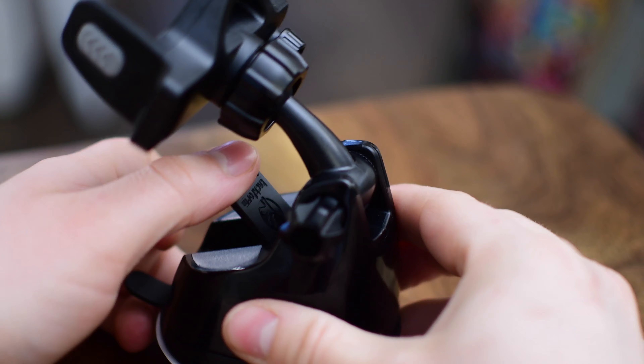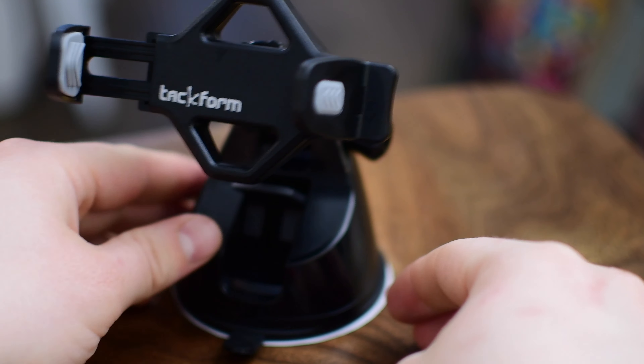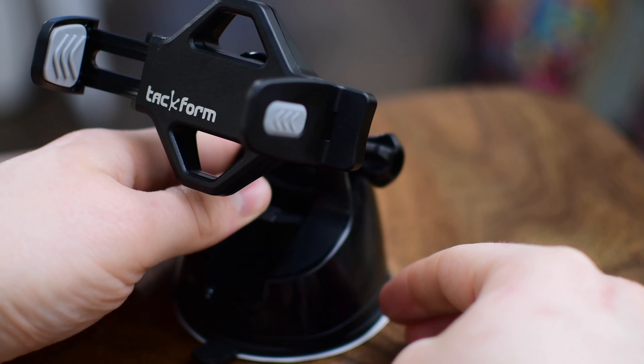When you go to actually mount this in your car, whatever surface you put it on, there's a suction cup, which is pretty standard across the board for these things. Once you put it down it'll suction into place — even on just this wood tabletop it's actually very secure. I had to pull it quite a bit to get it to come off, and that's still with a piece of paper on the bottom and a porous wood surface.